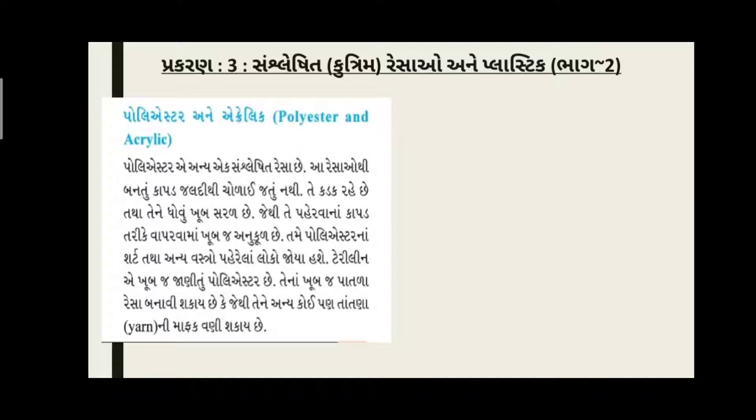ગઈ કાલ ના વિદ્યાર્થી લેક્ચર ની અંદર સાંસ્લેષિત રેશા ની વ્યાખ્યા ભણ્યા હતા - કે ભઈ જે રેશા નો નિર્માણ મનુષ્ય દ્વારા કૃત્રિમ રીતે કરવામાં આવે છે, અથવા જે રેશા નો ઉત્પાદ કારખાના ની અંદર કરવામાં આવે છે, તેવા રેશા ને આપણે શું કઈએ છે? - તો ભઈ, માનવ નિર્મિત રેશા, અથવા કૃત્રિમ રેશા.